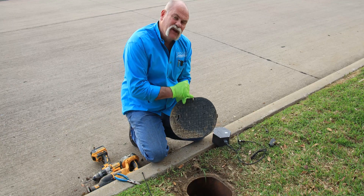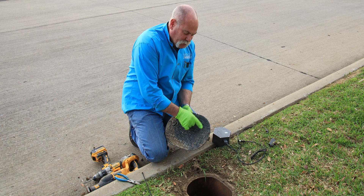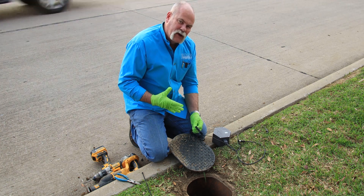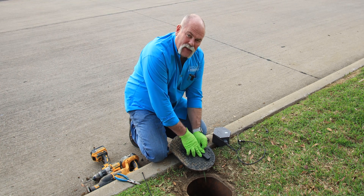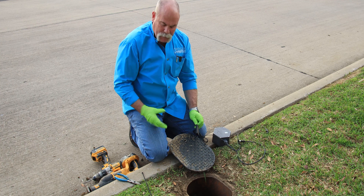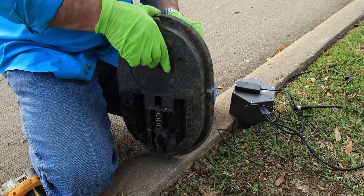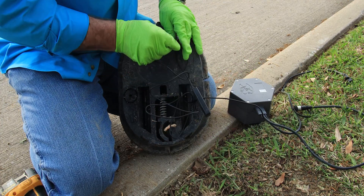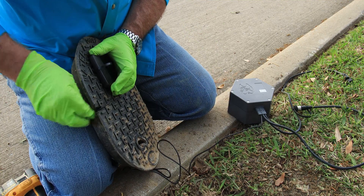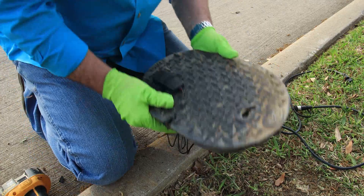So what I've done is I've actually notched the lid so that I can bring the wire from down in the meter up to the top, and I've drilled two holes here. Since the antenna needs to be up towards the top and I want the best cellular connection I can get, I'm literally going to zip tie it right here to the top of my lid. That way when I put the lid down, the cellular connection is up here on top. Now the antenna is done.